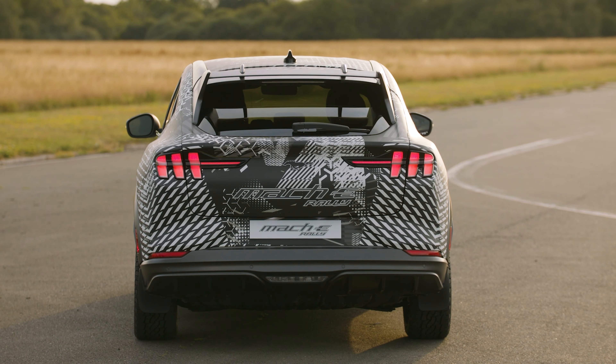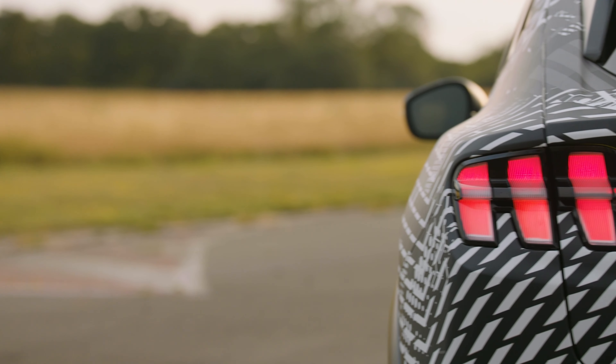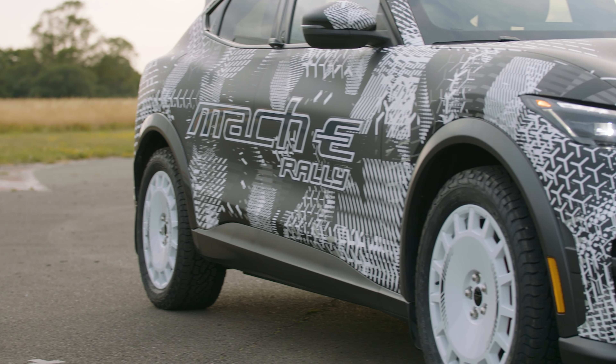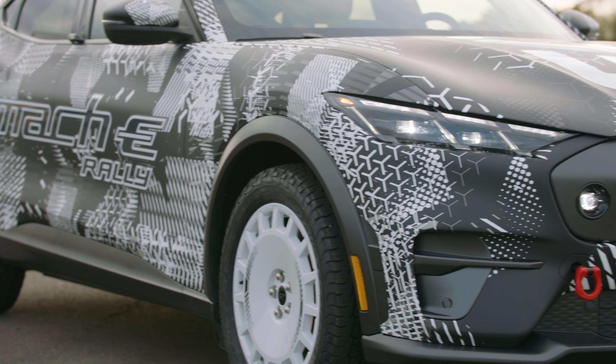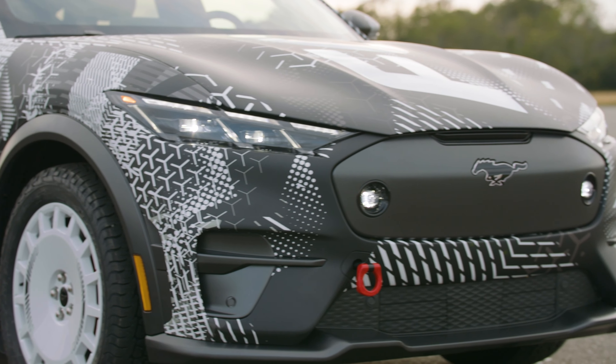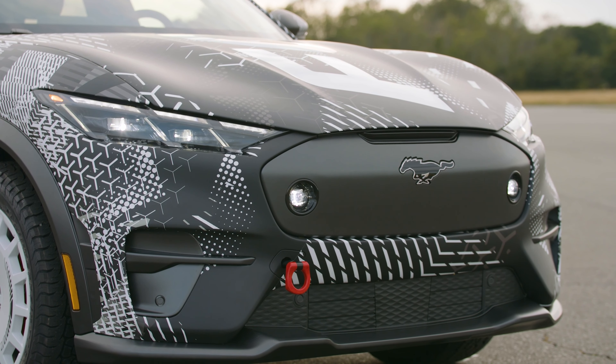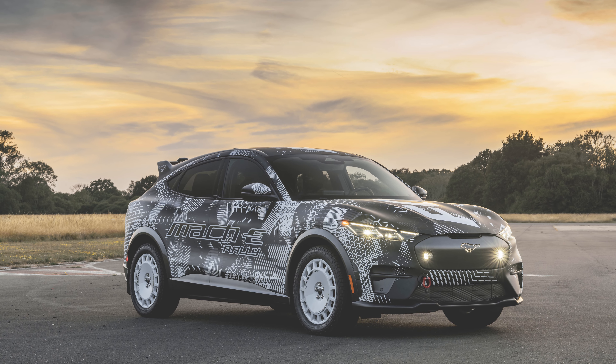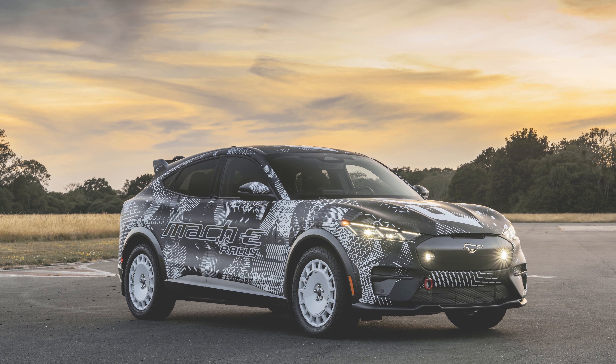So what can we tell from the pictures and videos? The Mach-E Rally looks to sit a bit higher than the standard car. It's packing a pretty sweet rear spoiler out back. The wheels look the part and they're wearing nice knobby tires as well. The lower fascia and side sills look quite a bit more aggressive, and it's pretty cool to see a tow hook on the nose of this thing too.